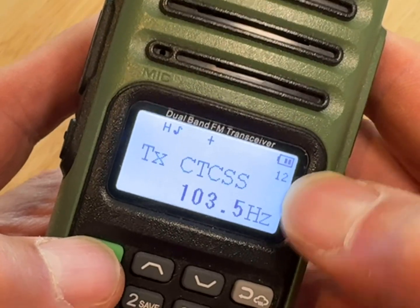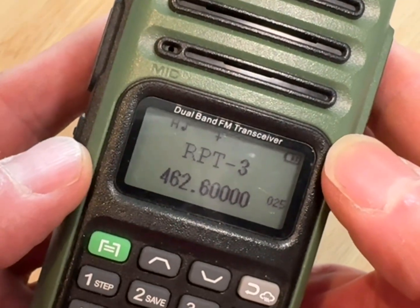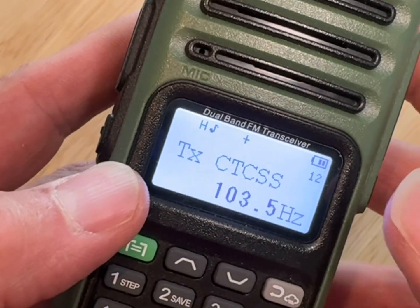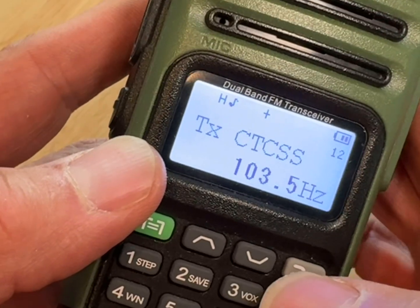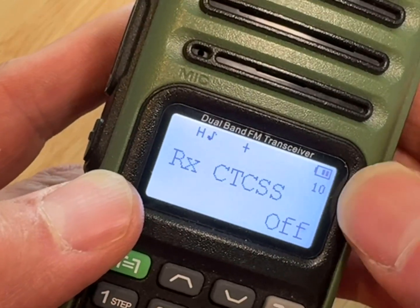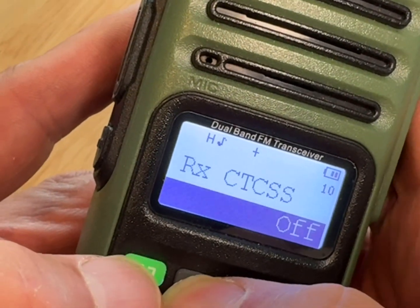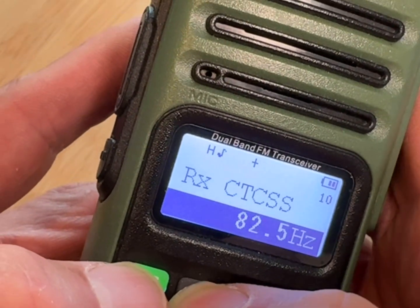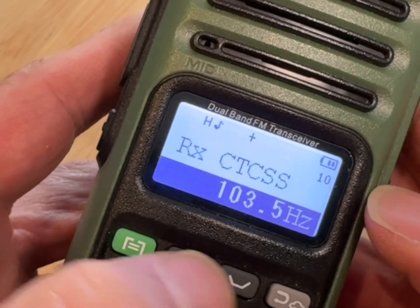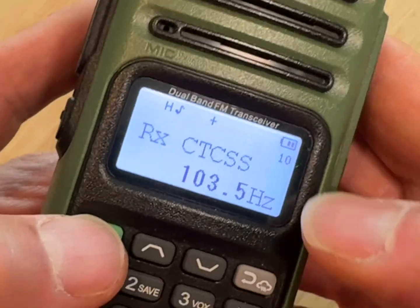Now go back down to the other CTCSS code — that's number 10; this was number 12. The radio may time out and go back to the main display, but just hit menu again, don't get in a hurry and push a lot of buttons quickly or you'll get confused. Go slow, go down to the other CTCSS code number 10, hit menu, and scroll up to 103.5. Hit menu to confirm.